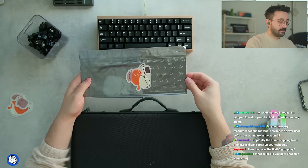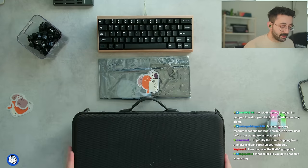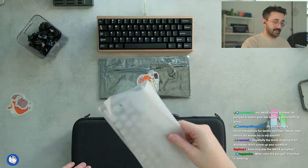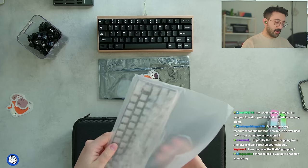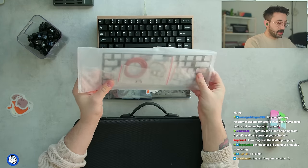We have our PCB here. Comes with this cute little cat sticker — I'm hoping they all come with these cute little cat stickers, not stack stickers. We got our plate, I believe there's the O-ring and stuff in here. Yeah, O-ring. So this is an O-ring build. We got our daughter board and some screws.